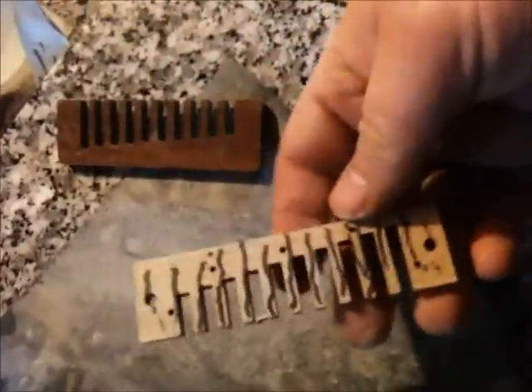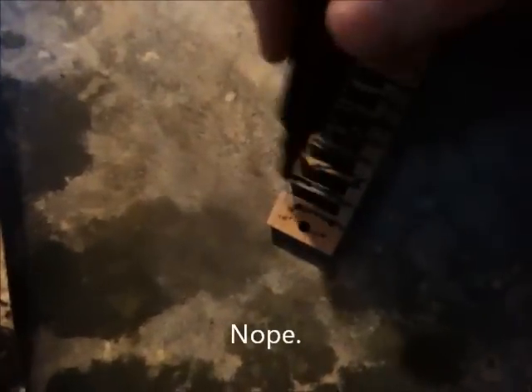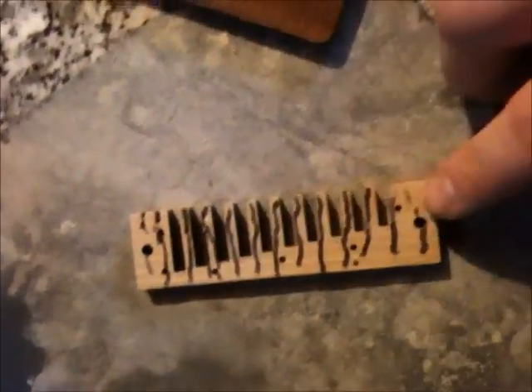When I actually start sanding this thing, it's going to tell me a couple things. First of all, am I applying even pressure? I'm going to take a few strokes and immediately look at this. What I'm especially looking for is whether you've got marks coming off just in the middle or on the ends — that could imply you're using too much pressure. You don't want to push down at all. Use like no pressure at all.